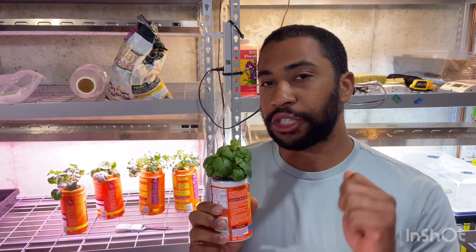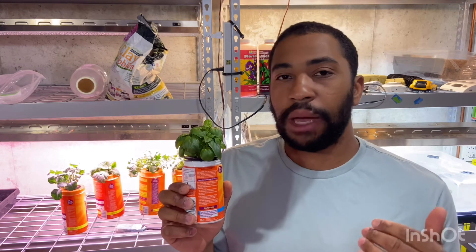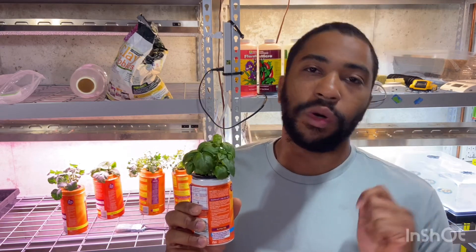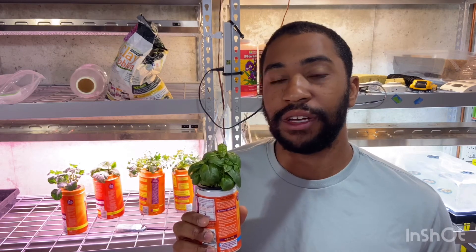Thank you for watching. My name is Joshua Rudd. If you liked this video, give it a like, subscribe, and tell me in the comment section what type of hydroponic system you're planning to have. Thank you and have a great day!